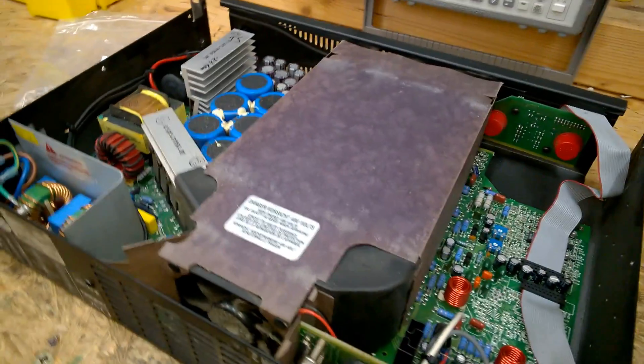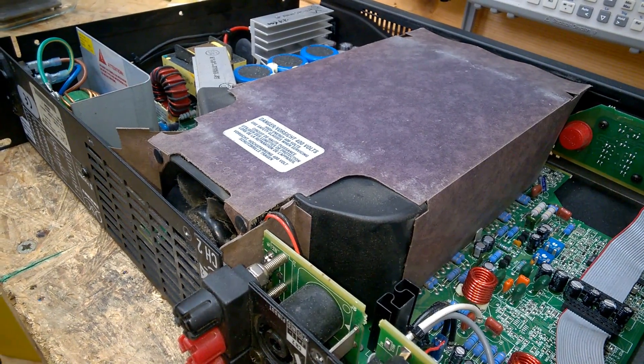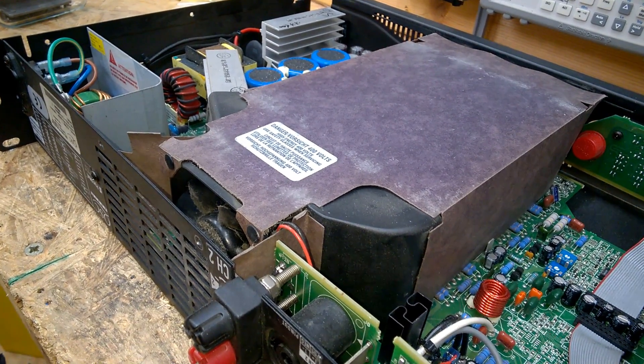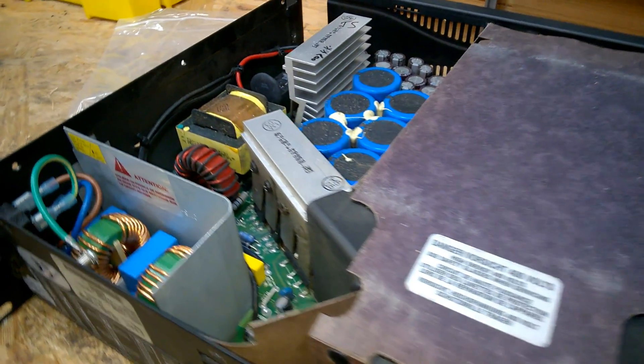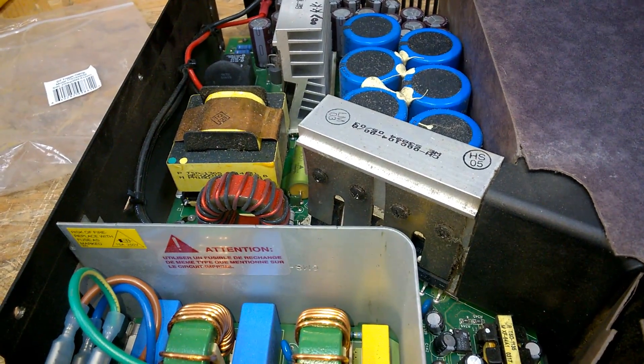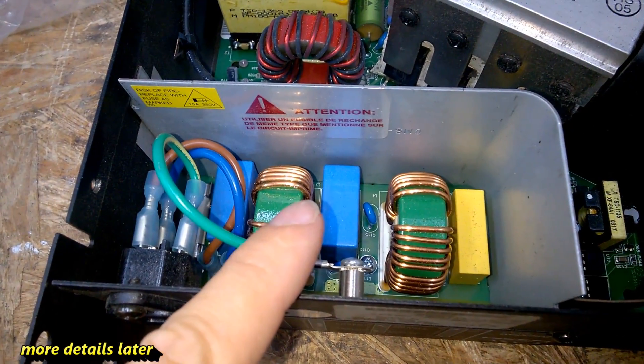Very nice design with the heat shroud — the airflow is forced through the heat sinks. Very nice.